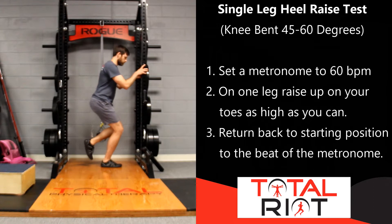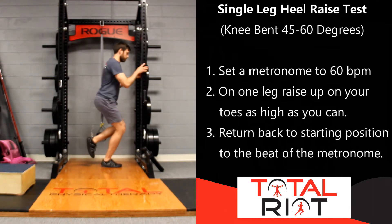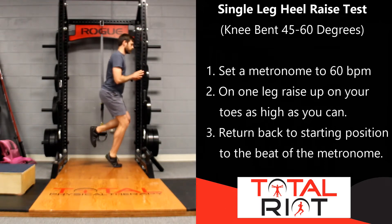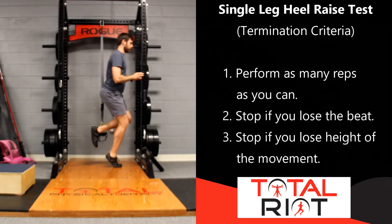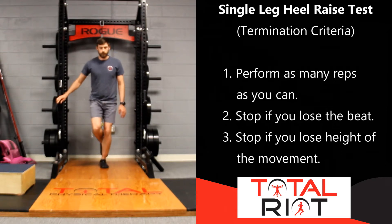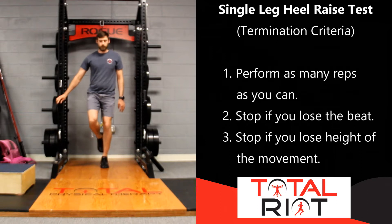The second heel raise test is simply repeating the same test, only this time with the knee bent about 45 to 60 degrees. Face the wall again, place the foot directly underneath your hip, bend your knee about 45 to 60 degrees, and perform as many heel raises as you can to the beat of the metronome until you cannot perform anymore or you are losing the height of your heel raise. Again, compare the right side versus the left side, looking for any asymmetries. If you are unable to complete around 25 repetitions, you should work on producing strength through either the soleus or the gastrocnemius.